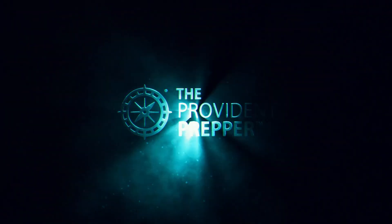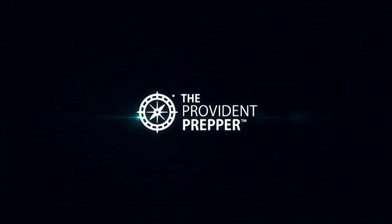How much power cost is associated with my wife's indoor garden? Hi, I'm Jonathan, the Provident Prepper. In response to a lot of questions about how much this indoor garden costs from an electrical standpoint, we decided to do this video, and we'll go through some of the components and let you know how this all works.